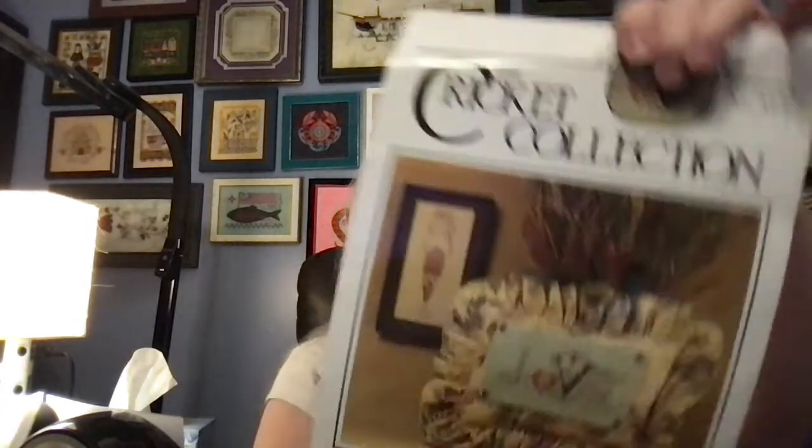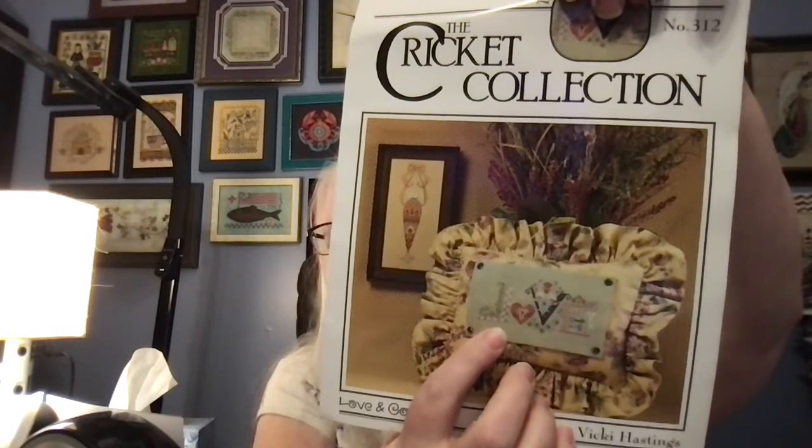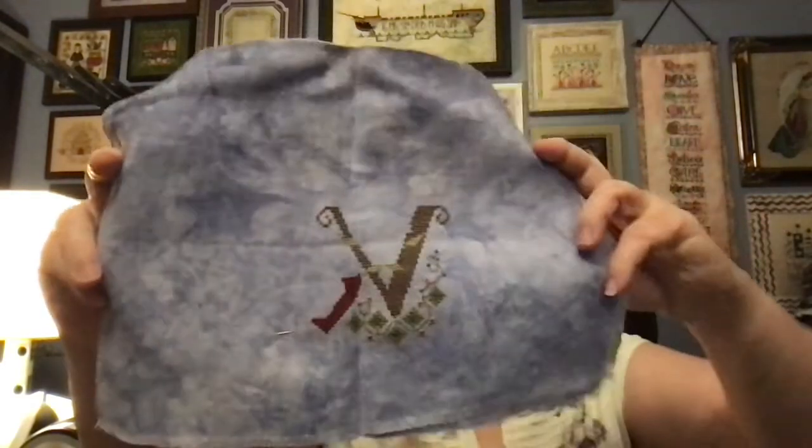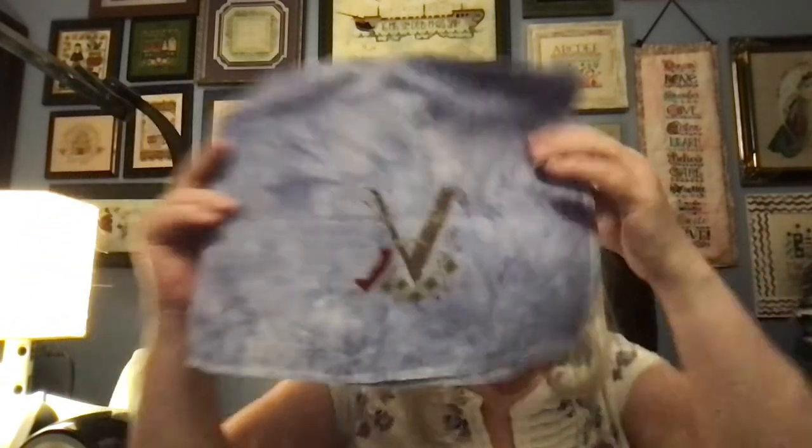My next one is from the Cricut Collection and it is Love and Carrots. When she designed this, she designed the L backwards accidentally, but I'm going to use the chart and turn the L around to be the same direction as the other letters — although I may get there and just go with it. This is where I am so far. I'm doing my own conversion of flosses; I mostly used what was suggested but did some different things.